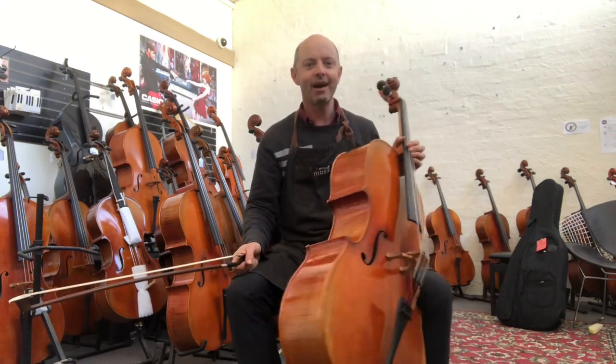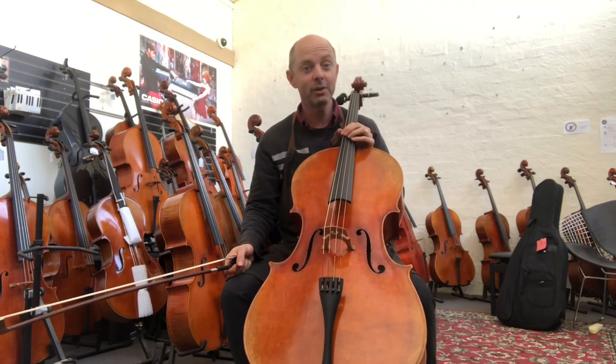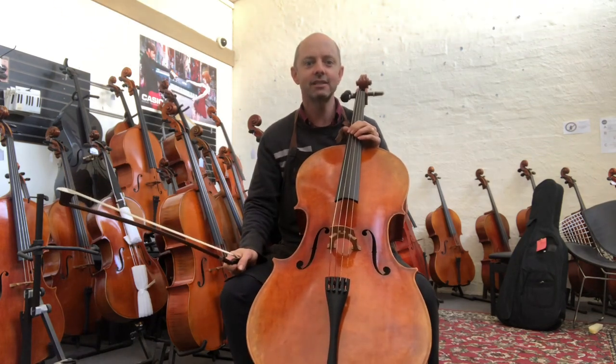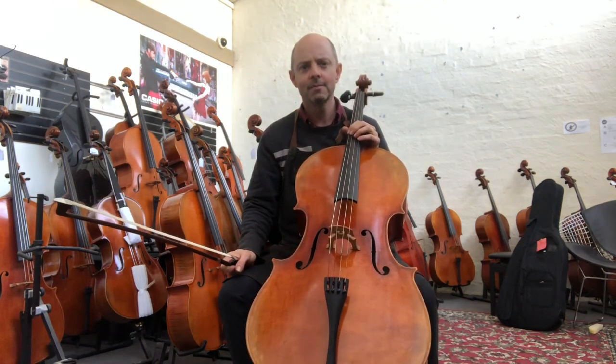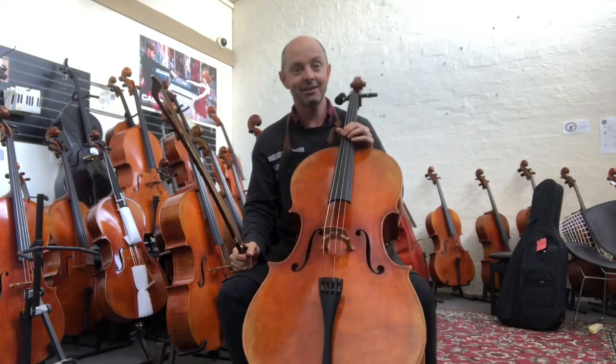Today I am showing you some really good cellos. Bronwyn is a person and Bronwyn is interested in seeing some cellos around the $10,000 mark in Australian dollars.